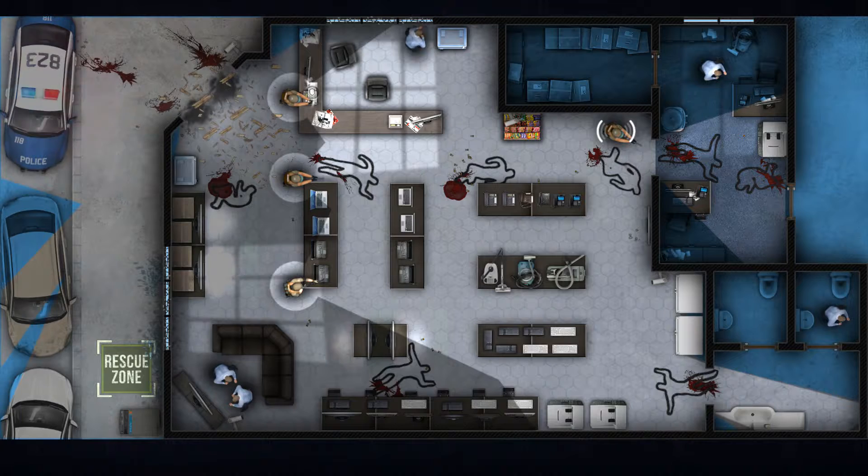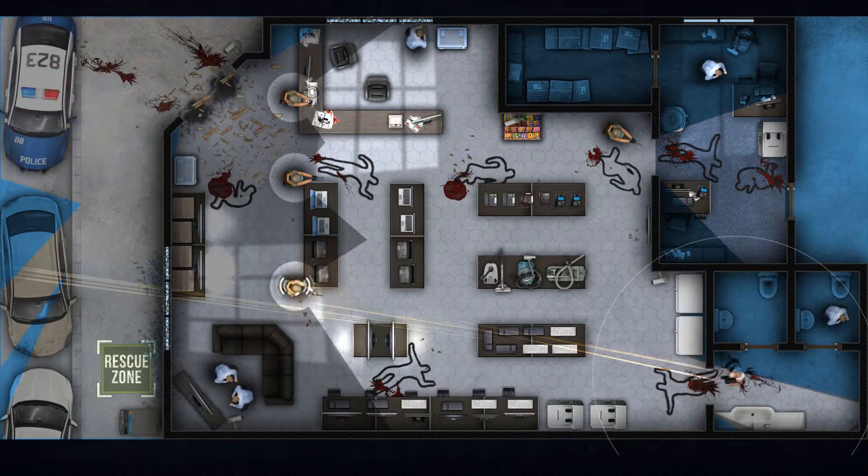X-ray down. Tango down. On target. Tango down.